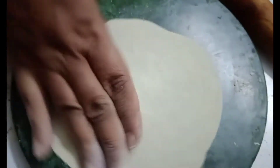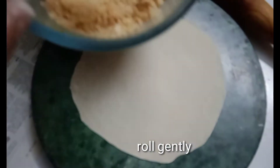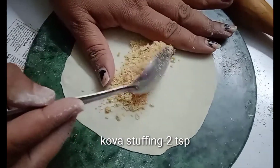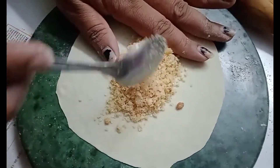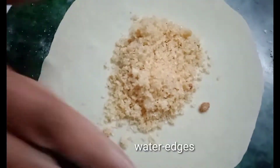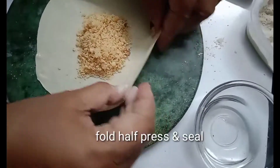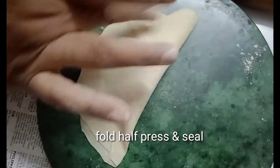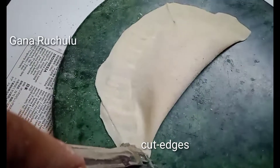Roll it out. You can add this dough. Add 2 tsp of cova mixture. Add stuffing. Fold in the sides. Fold and seal the corners with your fingers.